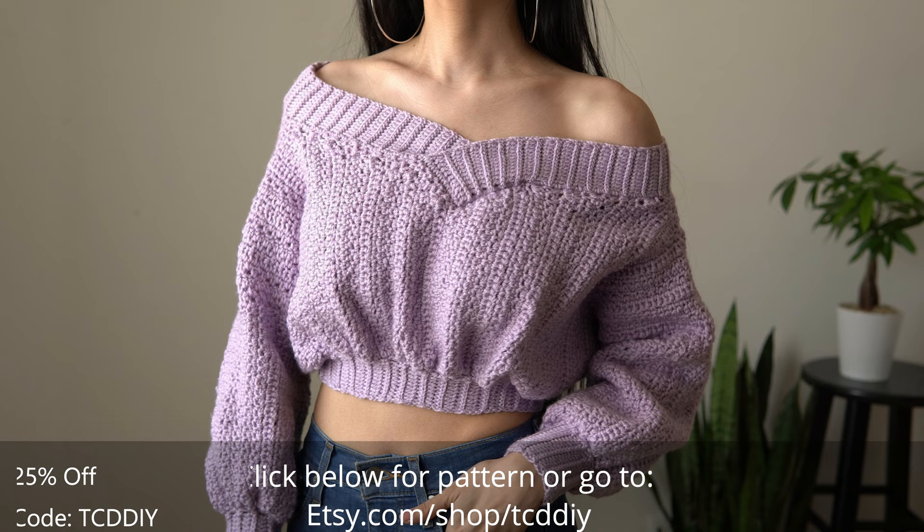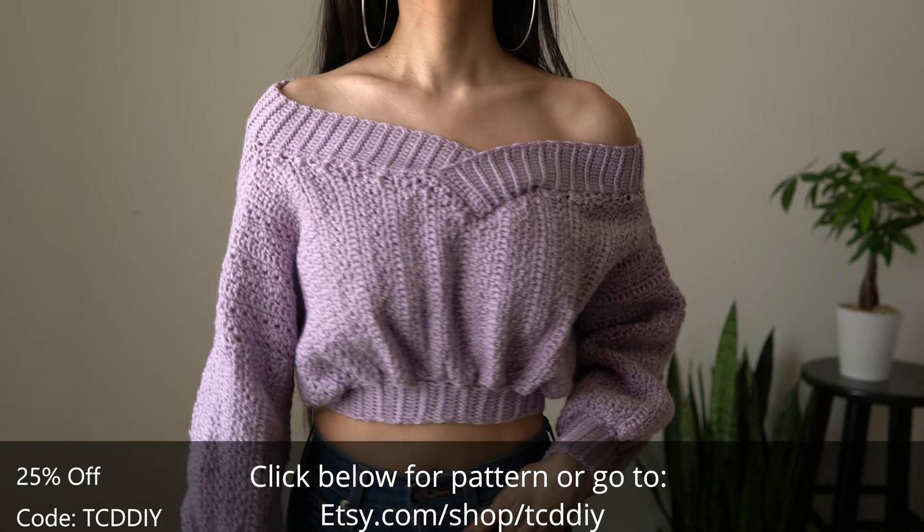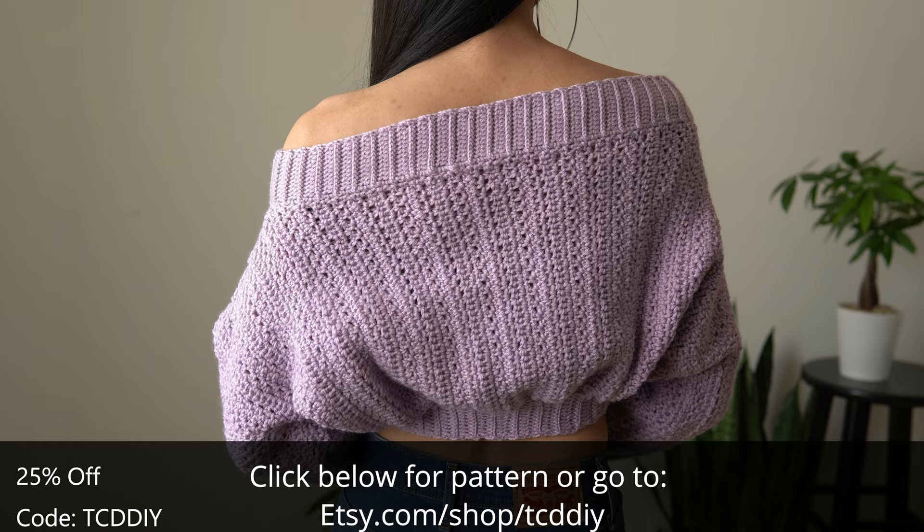Hey guys, I'm Tee and welcome to the channel! If you're new here, we make trendy and fun crochet tutorials twice a week. And if you haven't already, smash that like button, drop a comment below, and subscribe to join in on the fun!